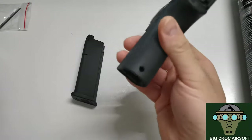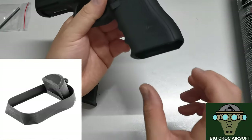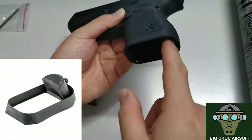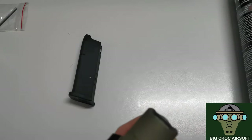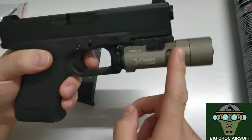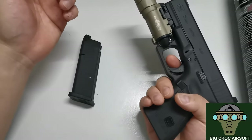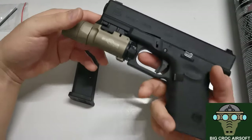There's a hole here but it's not really for a lanyard — it's mainly for the magwell. You can see the magwell has a little tab that goes into this socket, and then you screw-tighten the magwell. For the X300 light, it's a very good fit — it doesn't wobble at all. I think it's the only gun I've experienced so far that has a perfect fit with the X300.